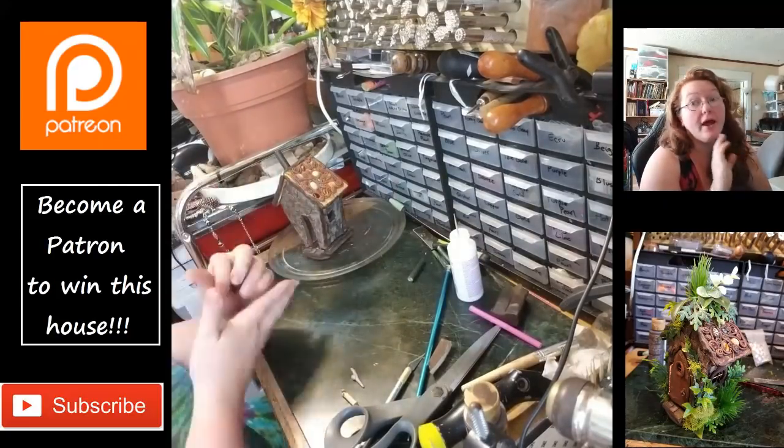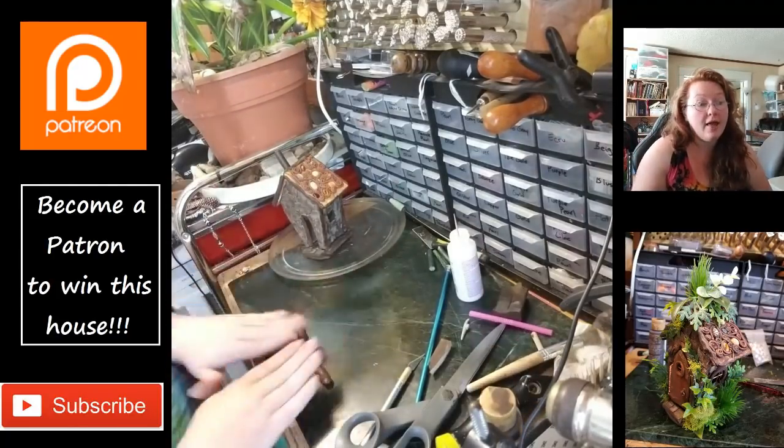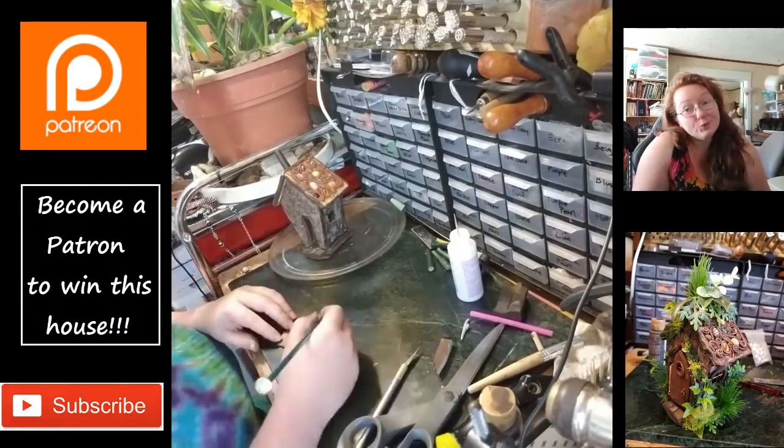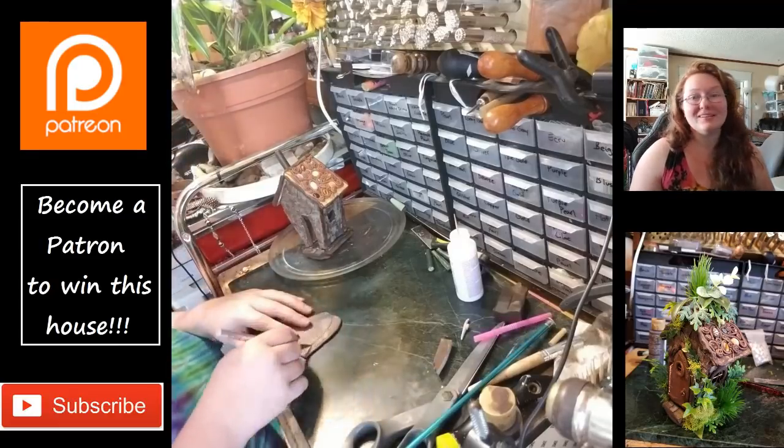At this point I have no idea whether or not that's going to melt disastrously during baking, but I'm like, we'll see — no time like the present to find out.